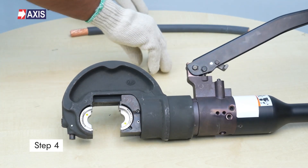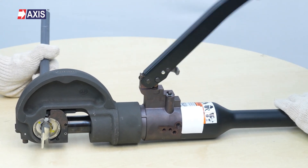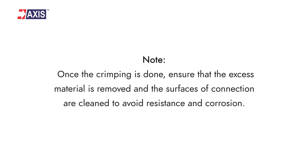Step 3: insert and place the dies correctly. Step 4: complete the crimping process as shown. Note: once the crimping is done, ensure that the excess material is removed and the surfaces of the connection are clean to avoid resistance and corrosion.